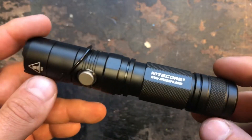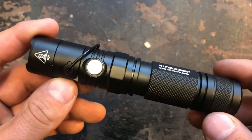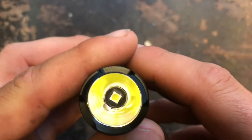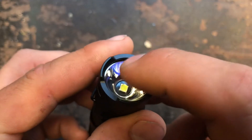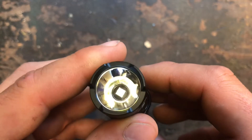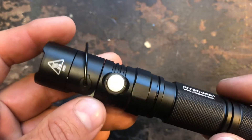The flashlight is waterproof according to the IPX8 standard and is impact resistant to drops from a height of about one meter. The LED sits well centered in a smooth reflector, the glass lens is coated with an anti-reflective layer, and of course it has Nitecore's advanced temperature regulation.